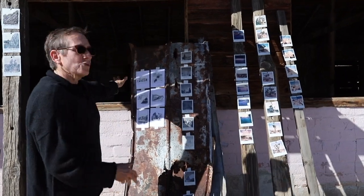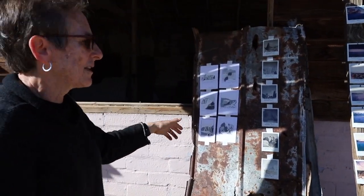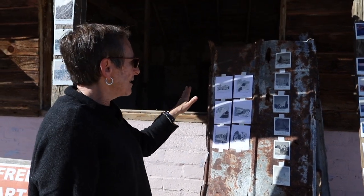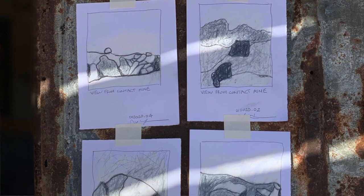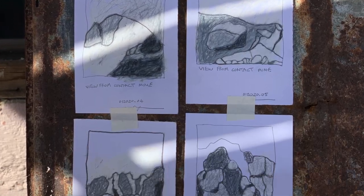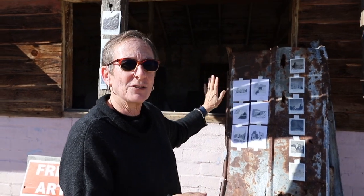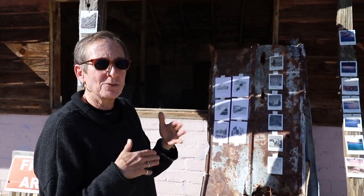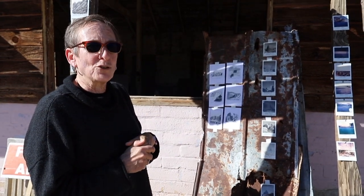I also did some drawing. I took a long hike one day, brought a chair, and sat out by Contact Mine and drew little drawings of the rocks out there. It was a four-mile hike and I brought some drawing tools, spending a good hour and a half out there just drawing.